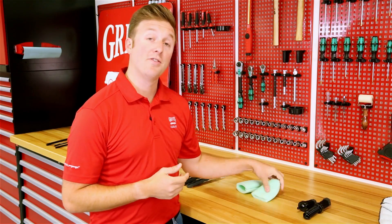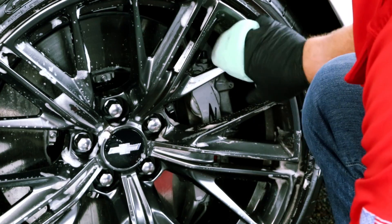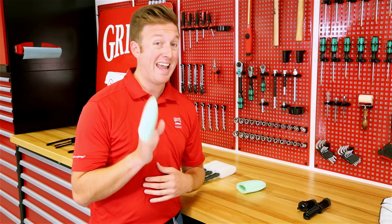Next up, my personal favorite, the three finger detail mitt. I love these ultra soft foam pads because they give you the ultimate control when cleaning the most intricate of wheel surfaces to make sure that you know where you've been and ensure that you don't miss a spot — because I hate missing spots.